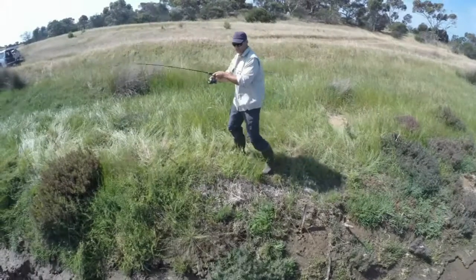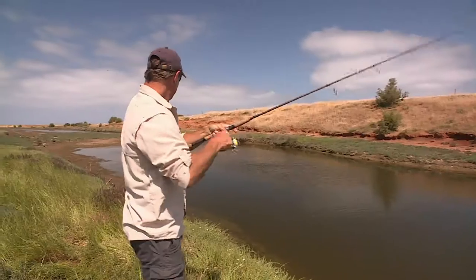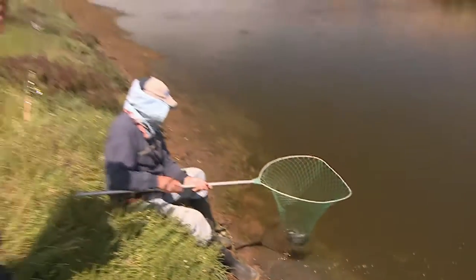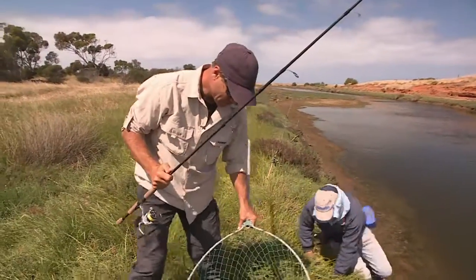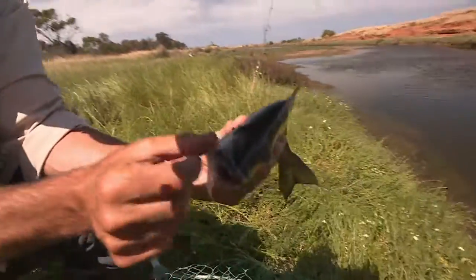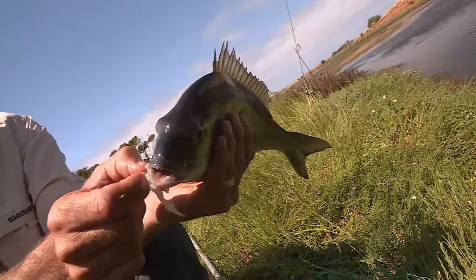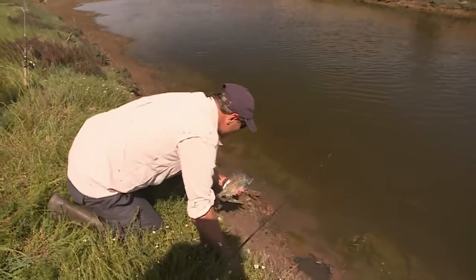It's gone right along the edge here. Beautiful. Nice and easy. Thanks for that, Tom — a bit smaller one. He's been living a pretty nice life. Nice and easy release of this fish. We'll just slide him in here, mate. Don't fall in — there's a lot of mud down here. I've done it before.